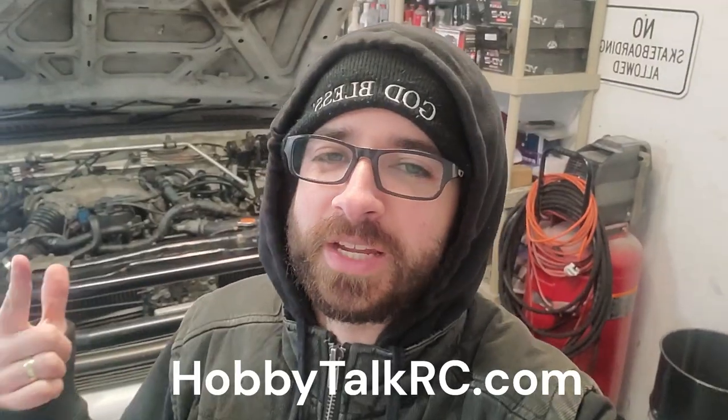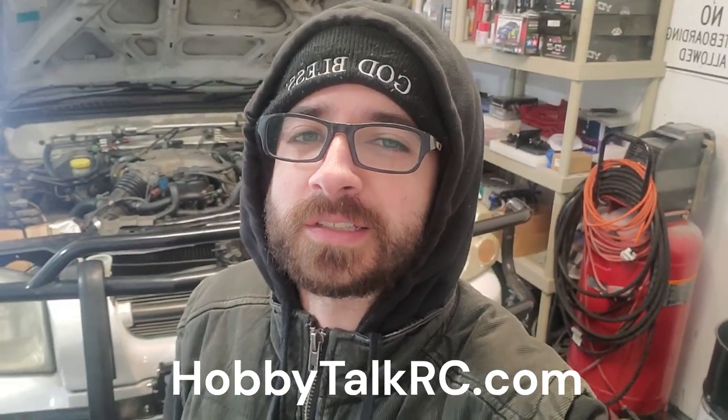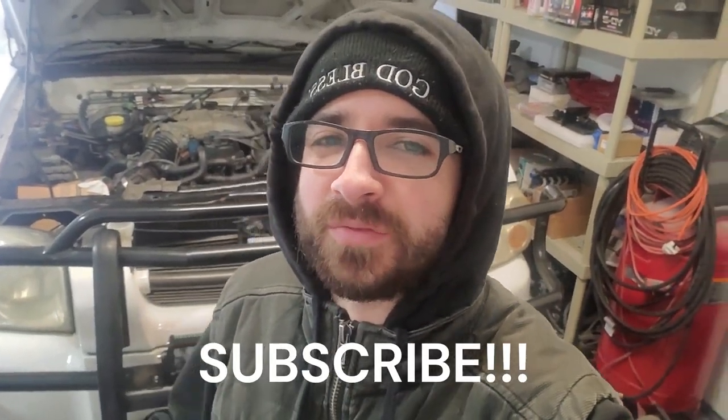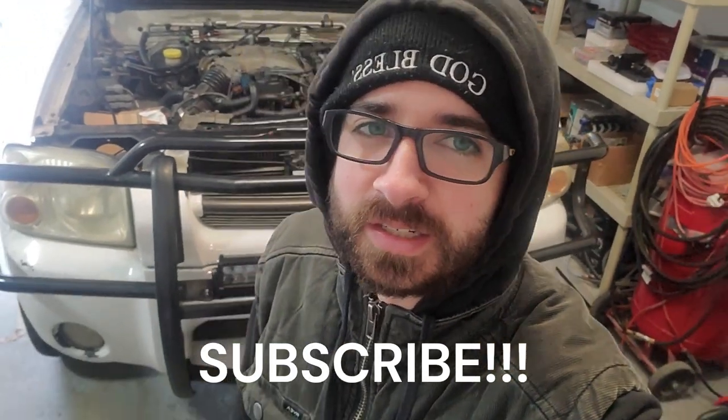Like always guys, thanks for tuning in to Hobby Talk Army. Make sure to check out my website if you're into RC drift cars and 3D printing — I've got some cool custom parts that I make for RC drift cars. Subscribe, like, share the video, and ring the bell so you get updates when we drop new content. That's gonna be it for this episode — the light bar install and the trail light install. God bless you all and Jesus loves you.